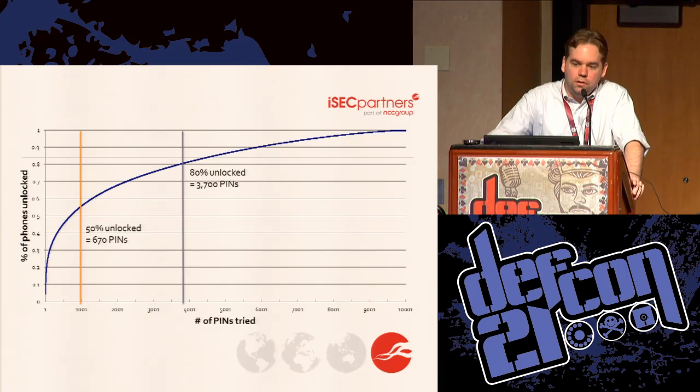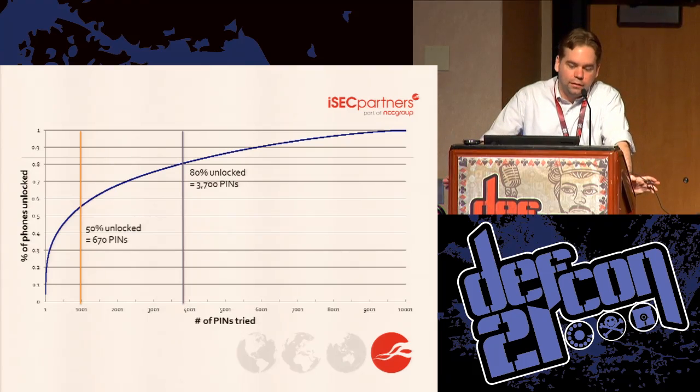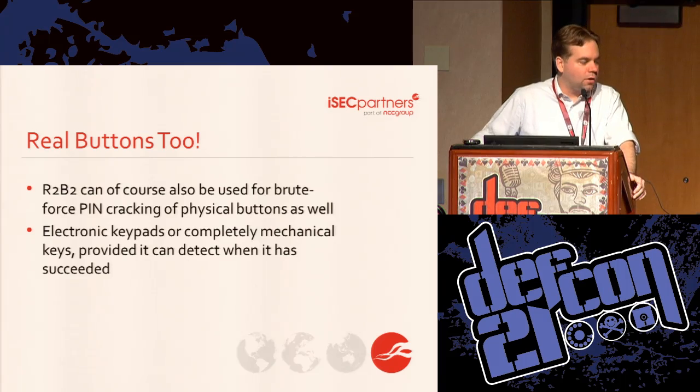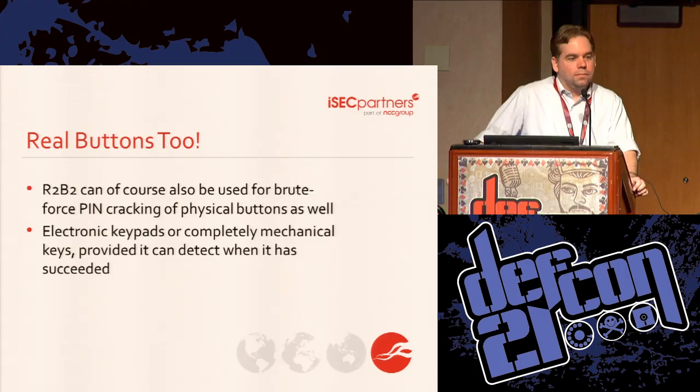This chart shows PIN frequency. On the bottom is the number of PINs guessed; on the top is the percentage of phones unlocked by that point. If you want to be more likely than not to have solved it, 670 PINs out of 10,000 is all you need — assuming the person you're cracking follows normal statistics. If you want an 80% chance of having unlocked it, it's about 3,700, which is still much less than the 8,000 you'd expect at 80%. R2B2 can also push physical buttons, not just touch screens — things like padlocks with buttons, or the door codes you see around here.